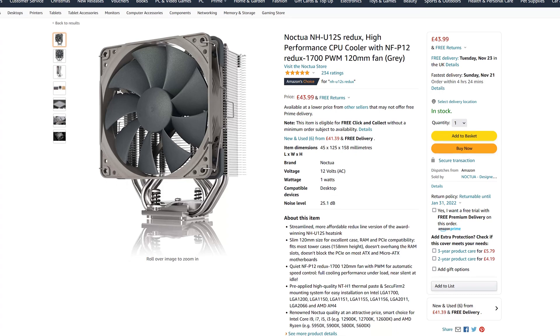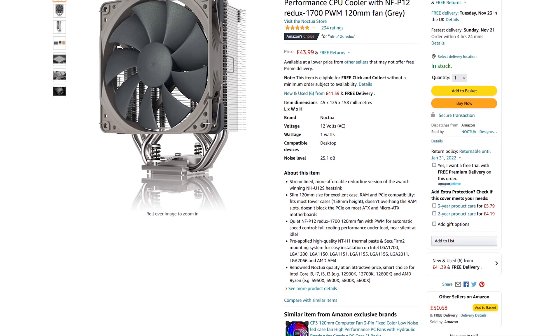Honestly, I'm quite surprised by how different the results were compared to the NH-U12S Redux, but clearly it's just a more efficient design on Noctua's end. However, this does come at 72% more in cost, as the NH-U12S Redux as of the time of filming is being sold for £43.